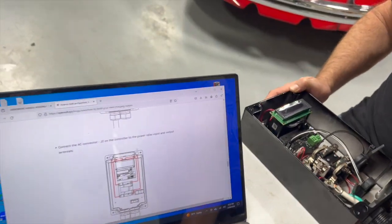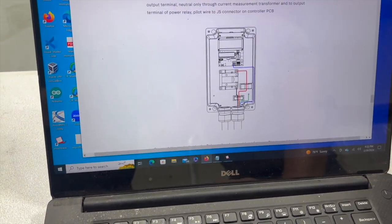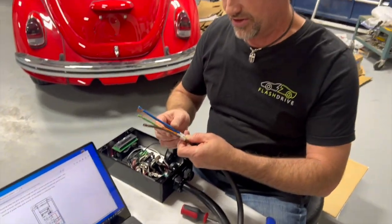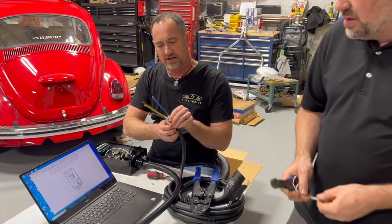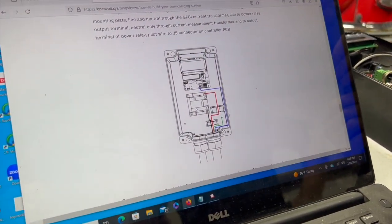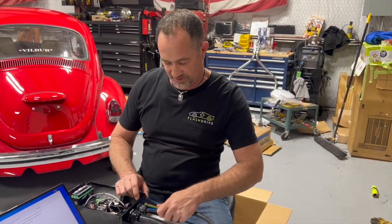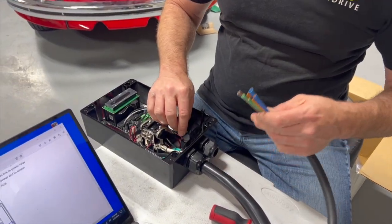The next step is connecting the output cable. On the schematic, we'll be using those current sensors. A couple things to note: the instructions are pretty clear on wiring, but the wire colors do not match the instructions, so just be aware of that. You also need to crimp some wires, and the lengths are wrong, so don't go chopping them off until you've laid them in the box.